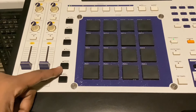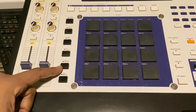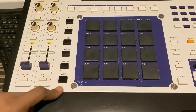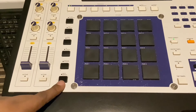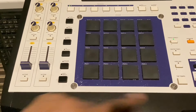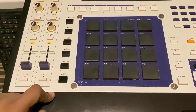Here you've got the erase button — you can hold this down and erase in real time, or you can select an actual event on the screen and erase it. Here you've got note repeat. It only works when it's in play — that's the one thing about the 4000. You press play, then press this, the light comes on, and then you can select whatever timing you want the note to repeat at.